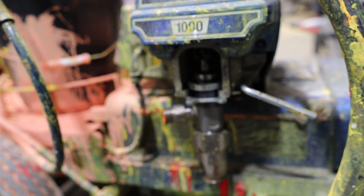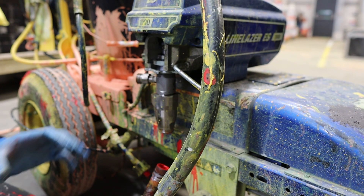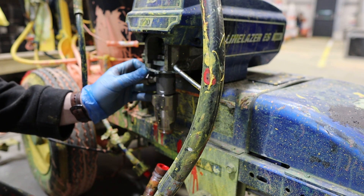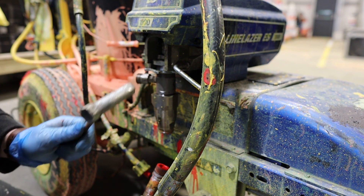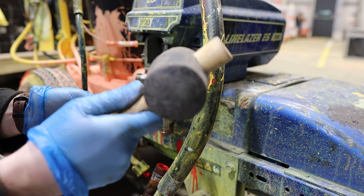Now like most things there is probably some really specialist tool to get this off, but if you're anything like me we're just going to grab the closest thing, really.